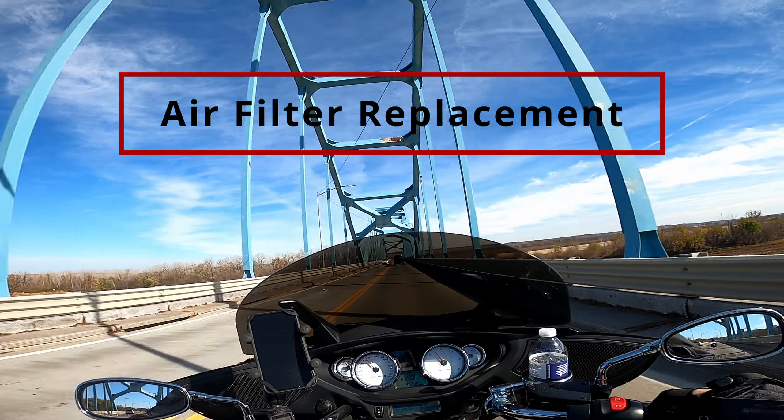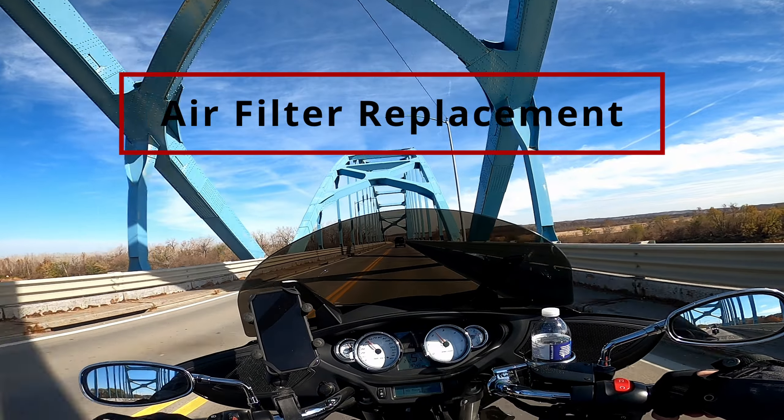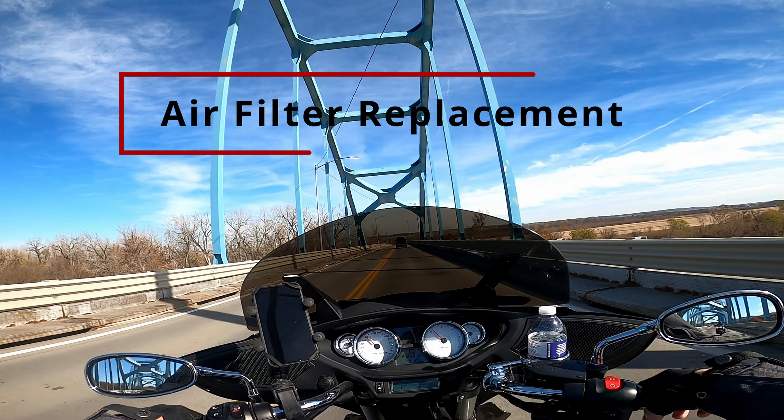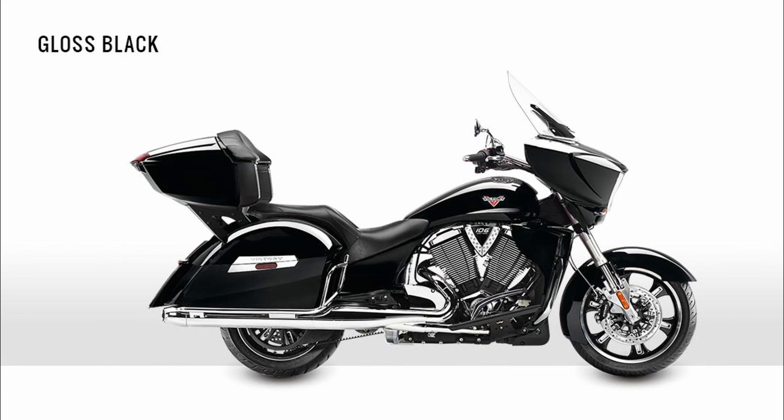Welcome back to Chasing Redline. This is going to be a multi-part series to help you get your bike ready for riding season. Today we are going to do an air filter swap on a Victory Cross Country.